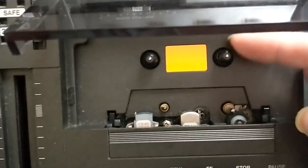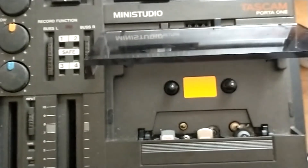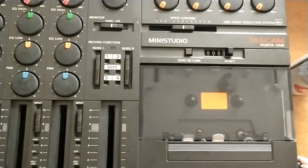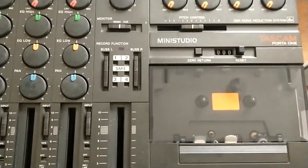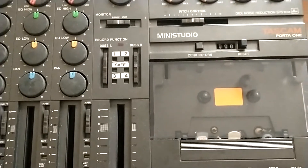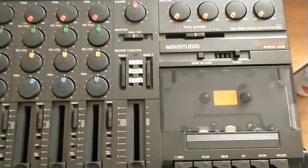If any of you guys know what's causing this — obviously it's been sitting for too long — but if any of you know what causes this kind of issue, please let me know. I'm prepared to open the back up and have a quick look, but if any of you know by instinct what the issue could be, I'd be grateful. Thank you very much.